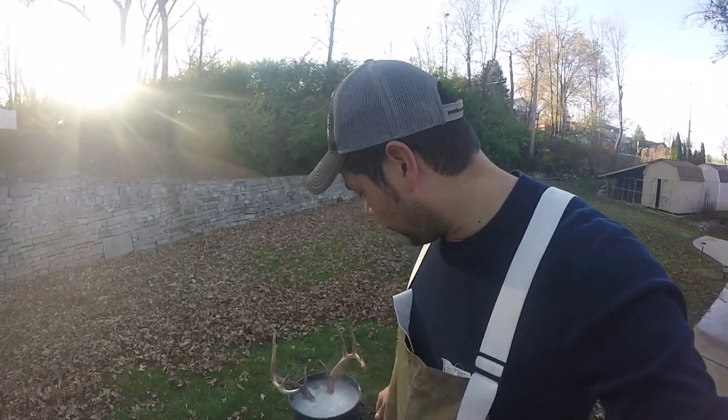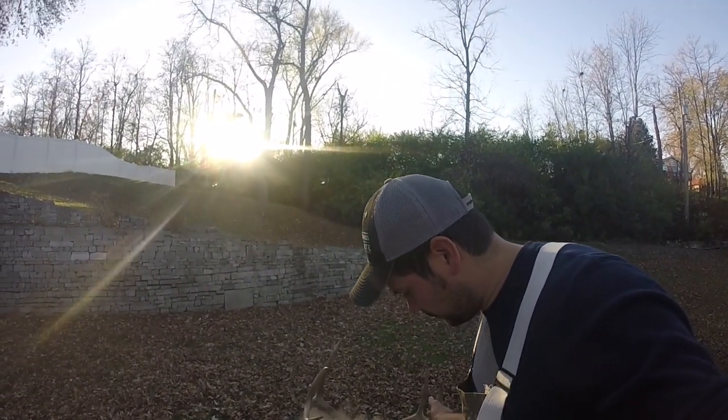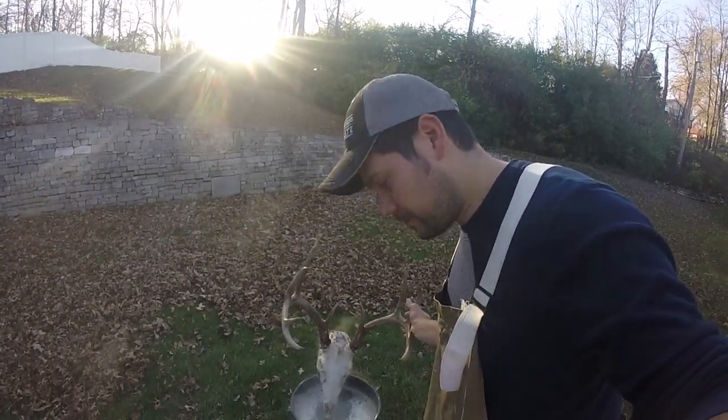Alright, it's been a total of about 45 minutes now. And as you can tell, it looks pretty good. I think it's about time to go ahead and start pressure washing on it.